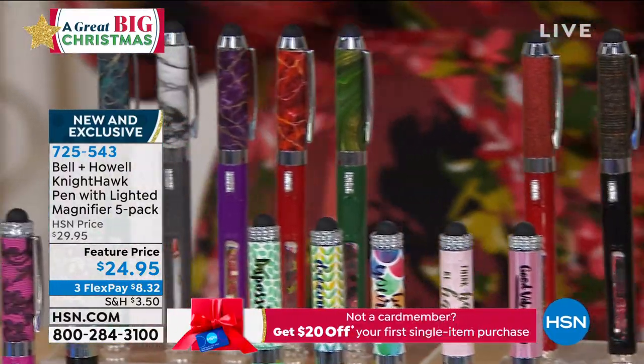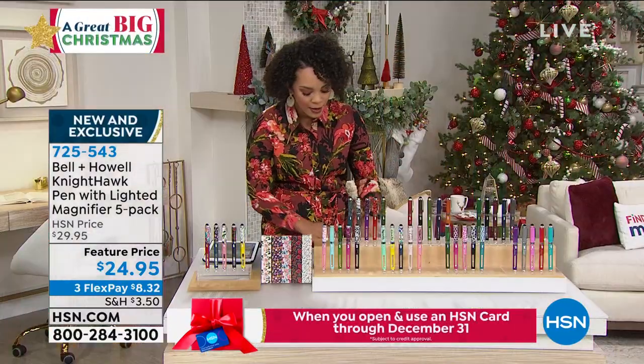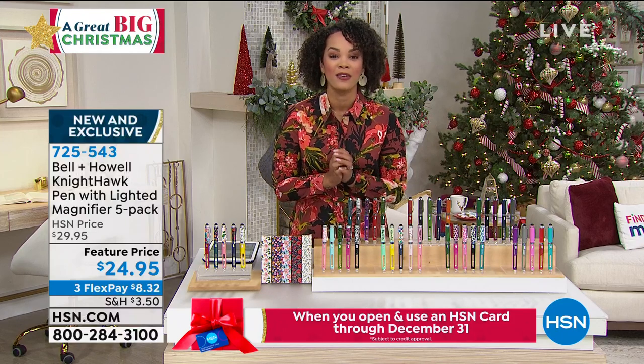Once they're gone, they're gone. 725-543 is the item number. Let's dive into these pens and what makes them unique.